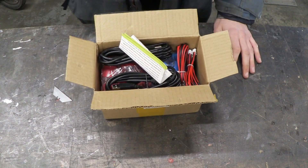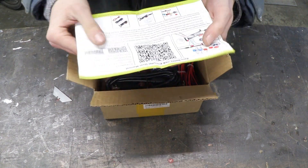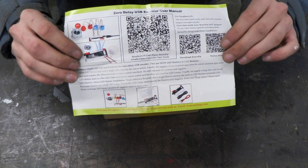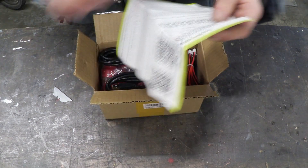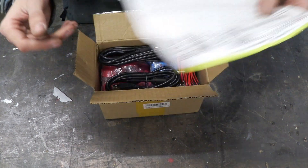So the first thing I can notice is an instruction guide of sorts. So let's take a look at this — if you're interested you can pause it right now. It actually gives you the guides for the RetroPie download, how to set it up, and also the user manual and panel cutout layout, which is very cool.